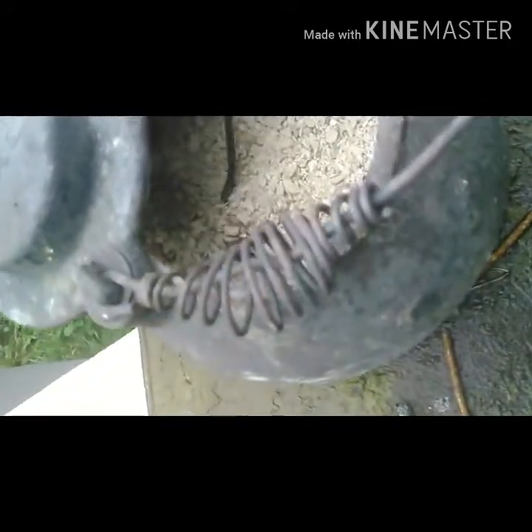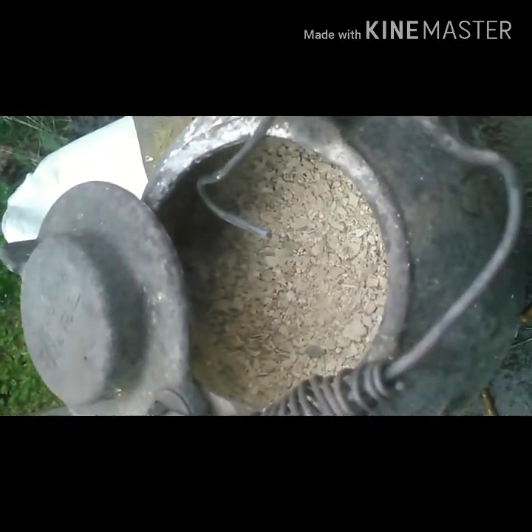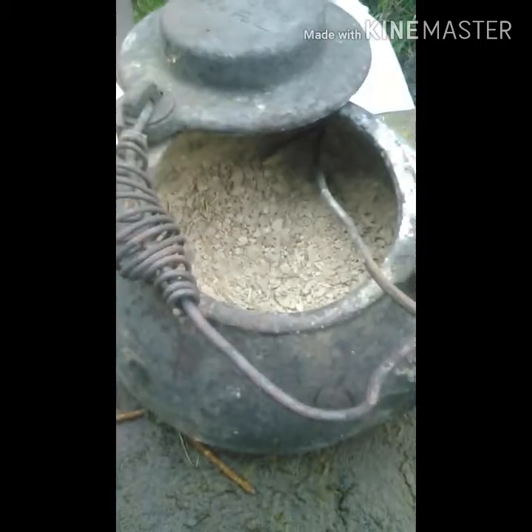That's how you make litharge without adding any kind of chemicals. I literally took it from the battery, rinsed it with water, put it in this pot, and cooked it in a kiln fire — and stirred it a couple times. That's it, that simple. Until next time.